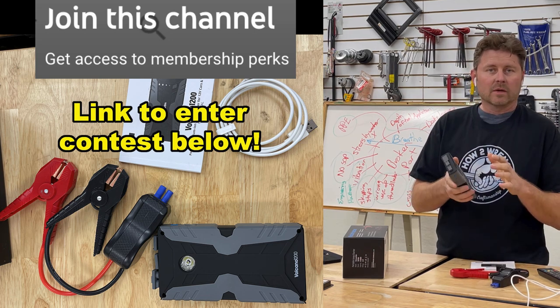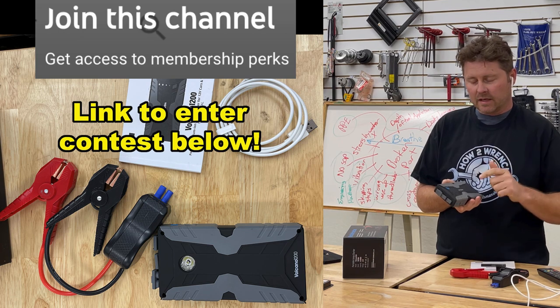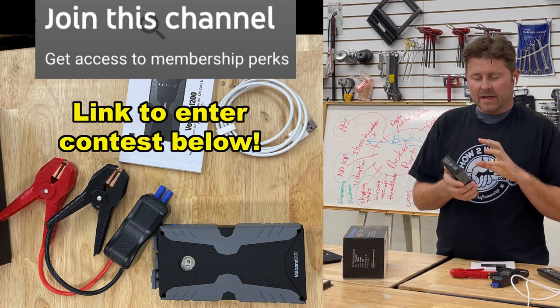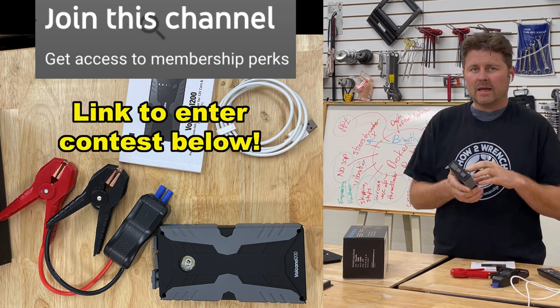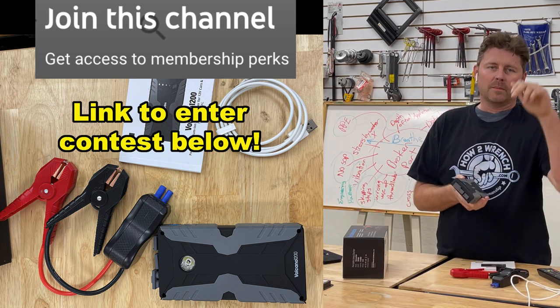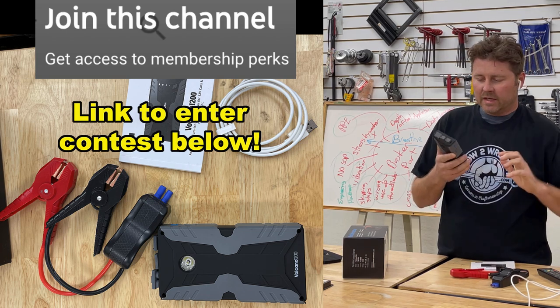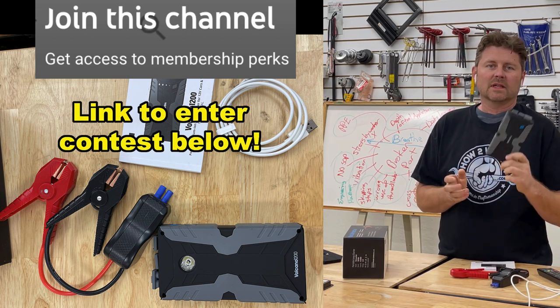If you aren't familiar with it, I'll put links to both of those videos below — where it saved the day on a car and saved the day on a motorcycle. If you're new to the channel, you may not know that we give stuff away free to members. If you aren't a member yet, I'll put a link below to how to join the channel. We want to thank all our members — we get super excited when we can give stuff away free.